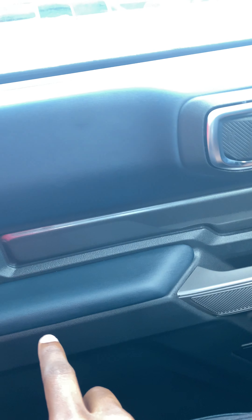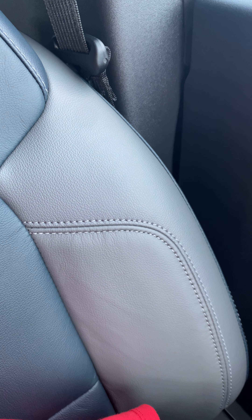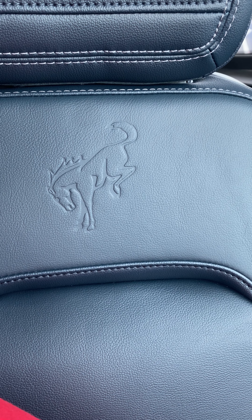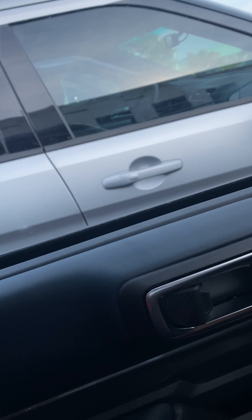As you can see, there's a two-tone on the door — hopefully the camera is picking that up — this is a very dark blue and this is black. You can also see the stitching throughout the seat, and the Bronco branding on the back. I like that.